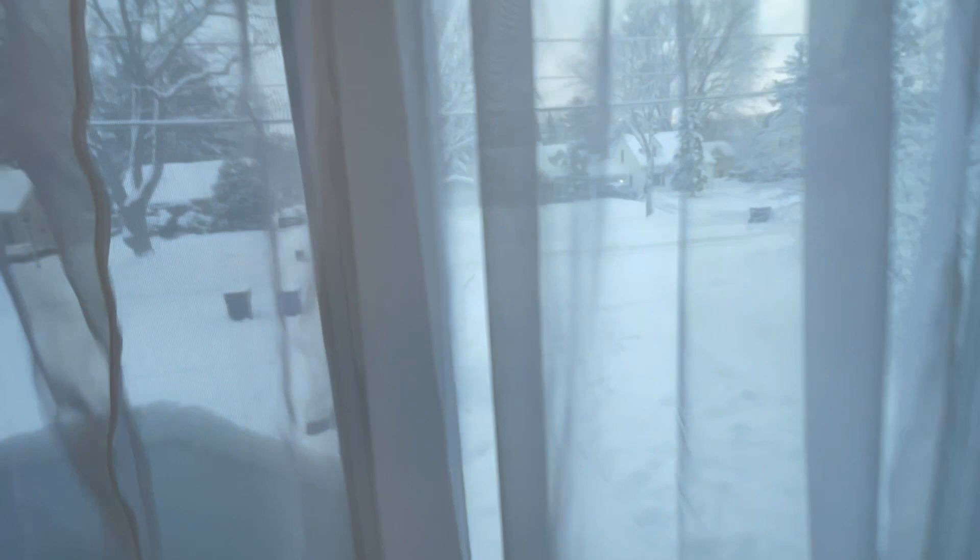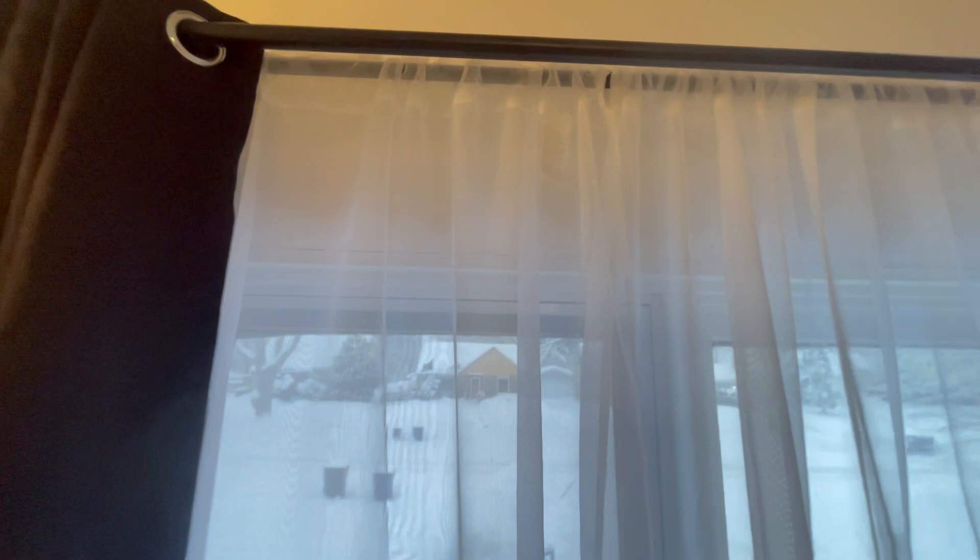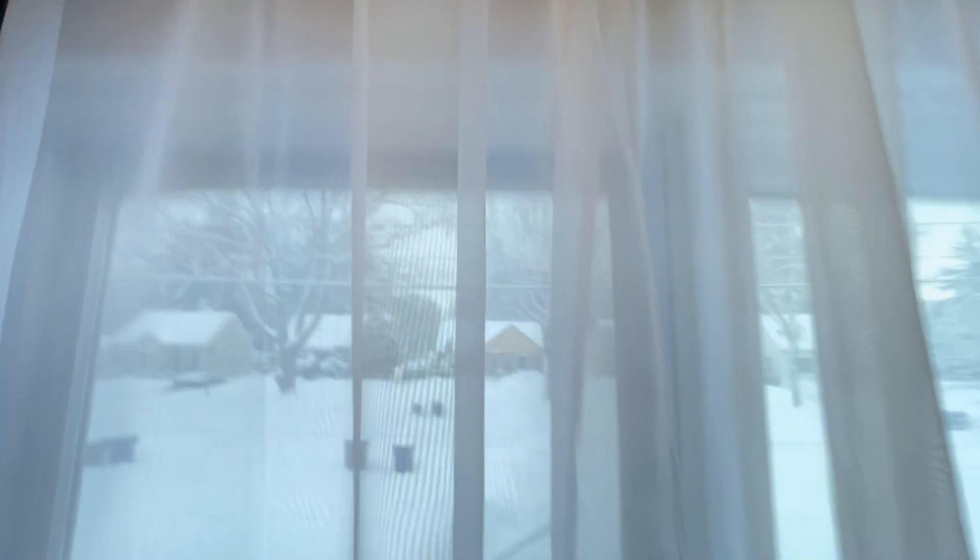We noticed that these black curtains are also 54 by 90, and the white curtains sit under them. I took a tape measure and measured it out, and the black ones are exactly 90 inches. The white, if you measure all the way to the top pocket, is slightly longer than 90. So the way it rests, depending on the size of the rod — since this is a smaller rod — it rests a little bit lower, which gives that gap underneath. We don't mind it, but it's just something to be aware of.